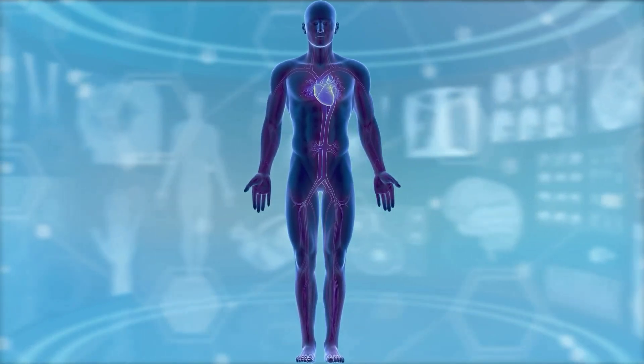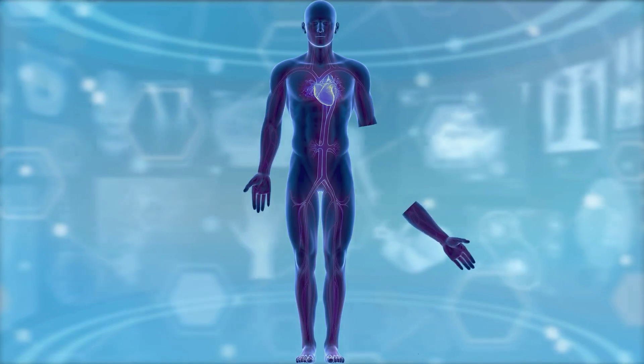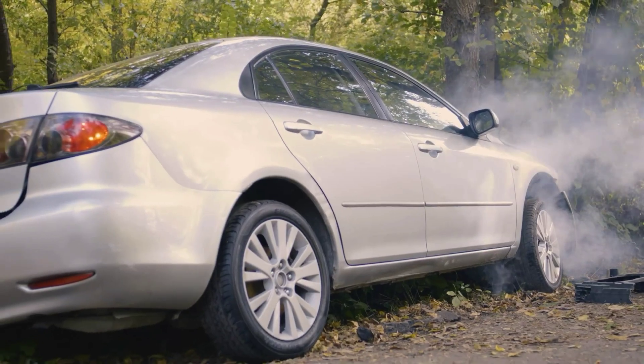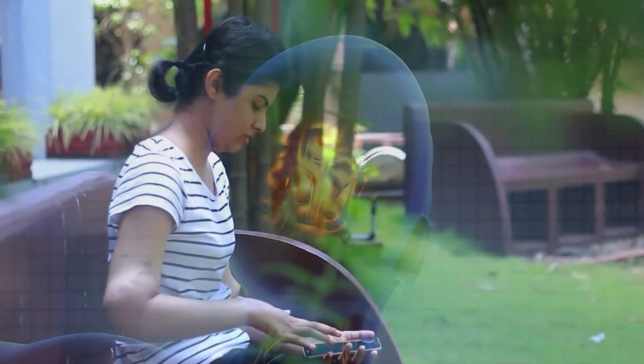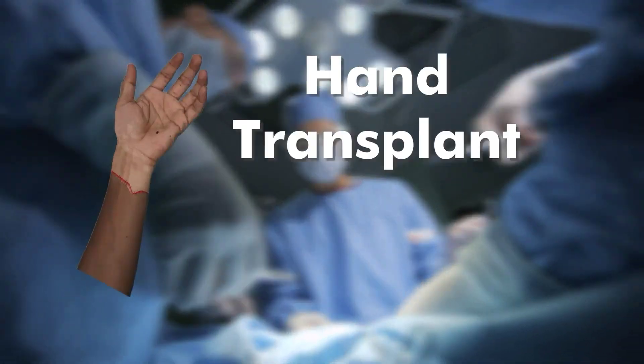But what happens if someone's hand is separated from its body for any reason or wasted in an accident? Now medical science has got its solution. If someone loses his hand, it can be replaced with another person's or a brain-dead person's hand. This procedure is known as a hand transplant.